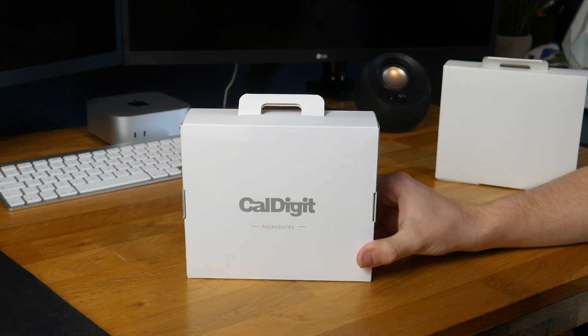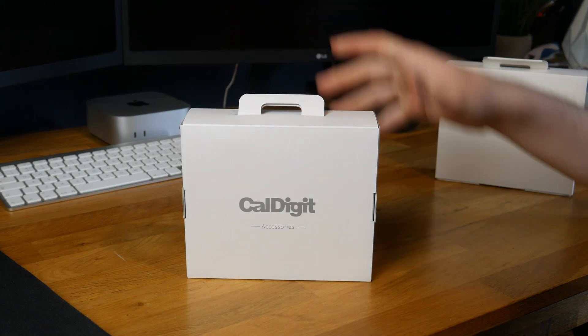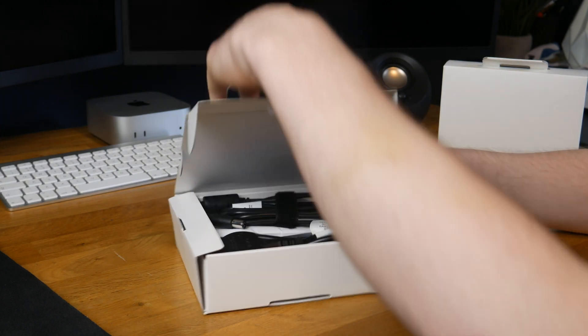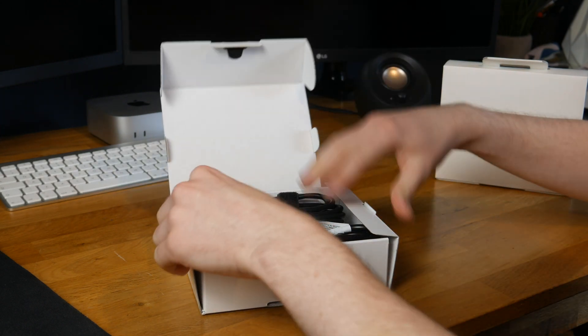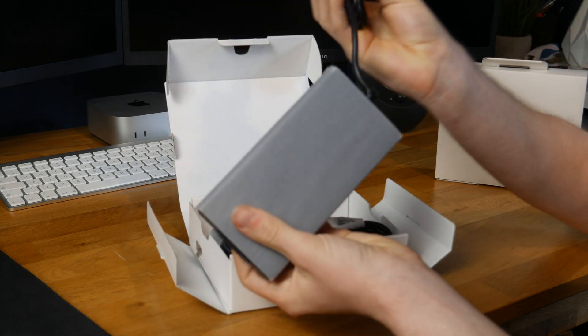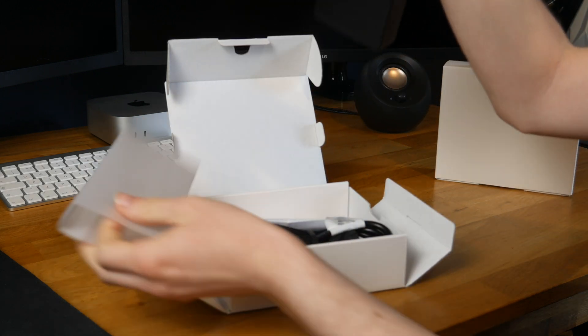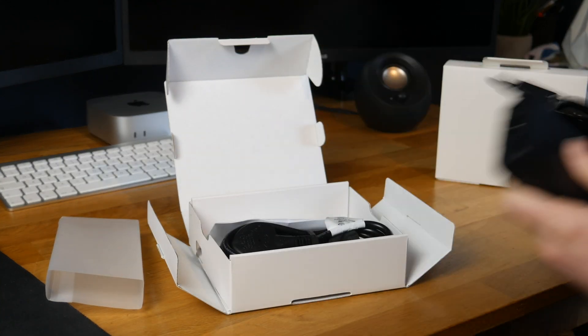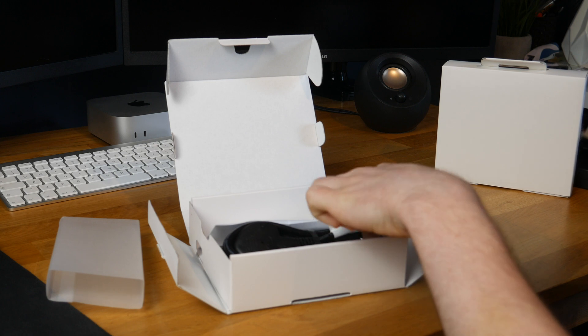First up is the accessory box — I quite like this packaging actually. It lifts up just like that. In here we have a chunky power brick, very big actually, with a nice chunky cable on it, so it seems like decent quality.